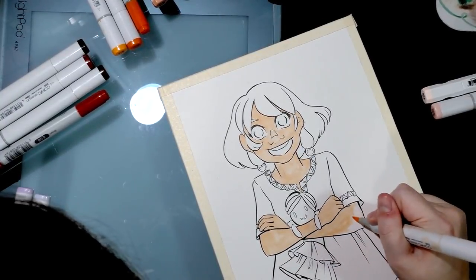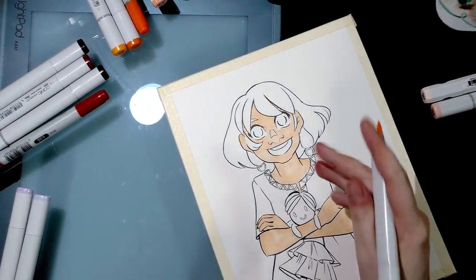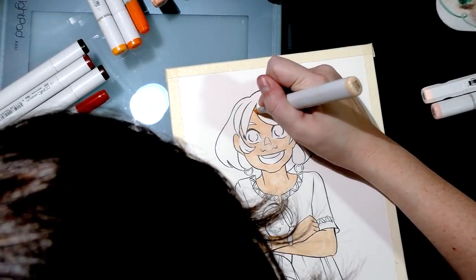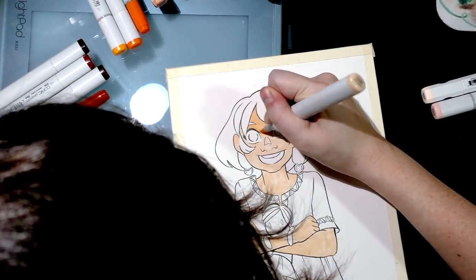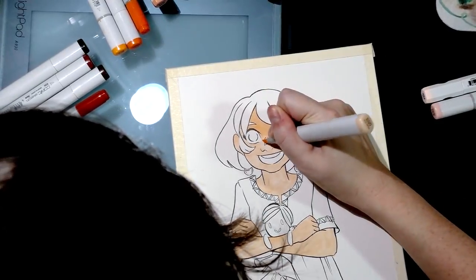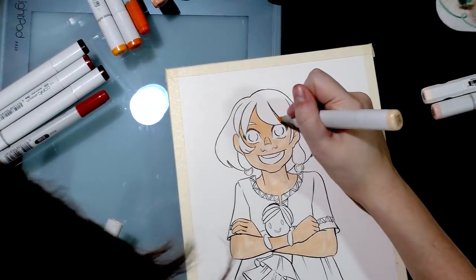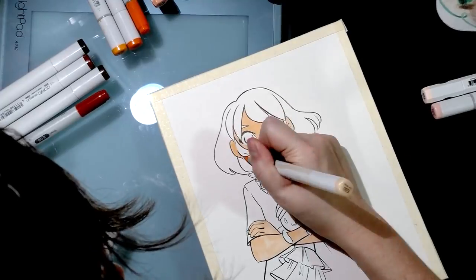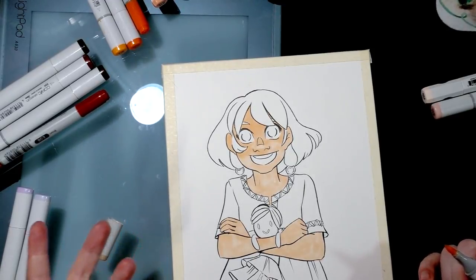Most people use small circular scrubbing motions to fill in skin, but I use so many layers that it's not really an issue. Even though it looks streaky right now, it's going to be saturated by the time I'm finished. I've got that first layer down. Now I can start marking in where my shadows are going to be. The second layer is way less streaky, and by the third layer there won't be any streaks at all.